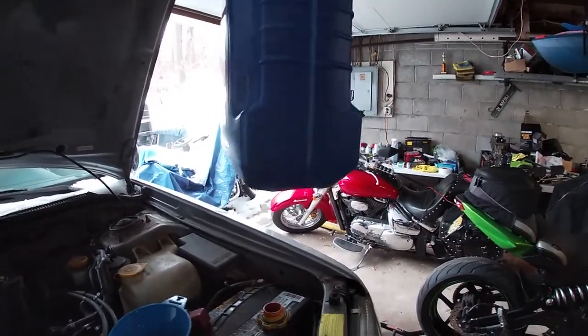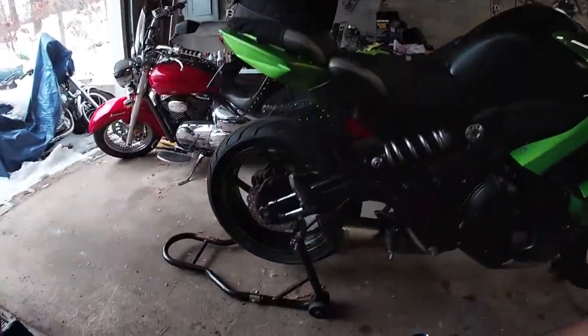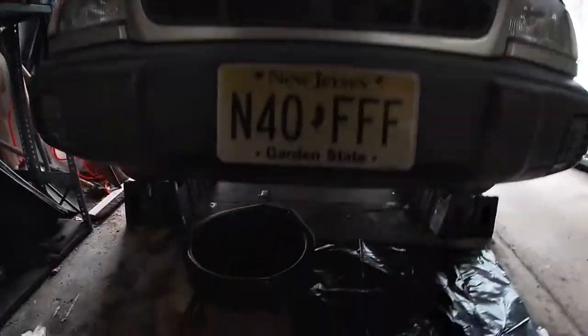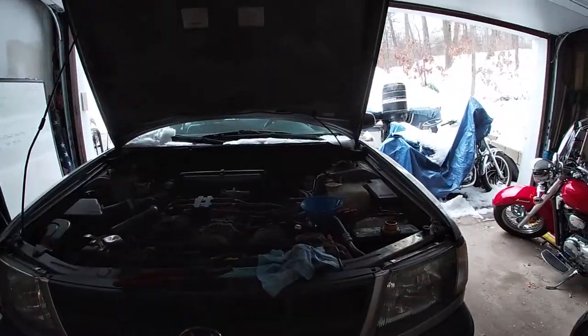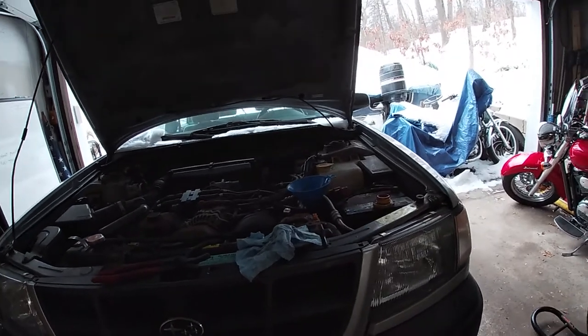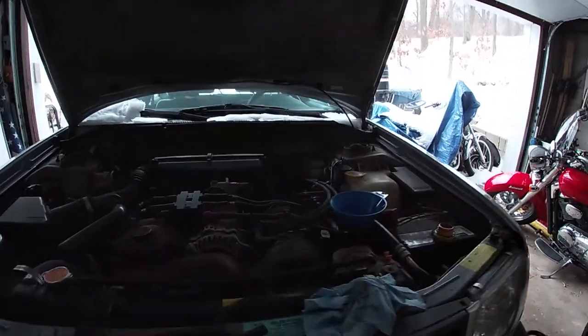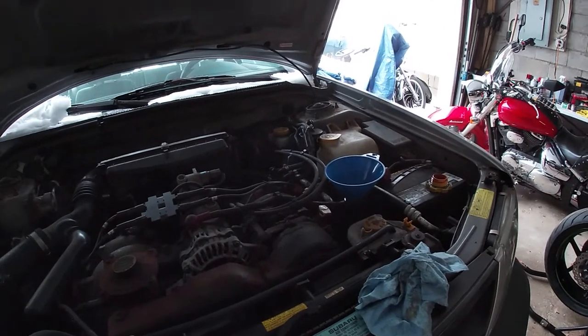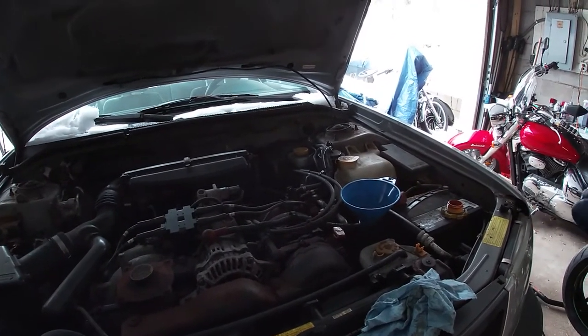We are just about there, so we're going to set her down. Check for leaks under here — you definitely want to check for leaks. Now that we've determined it's only leaking coolant — and we can ignore that as we discussed earlier — we're going to put the cap back on, start her up, and drive her down the ramps and let her idle for a few minutes.